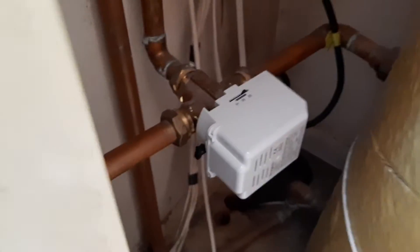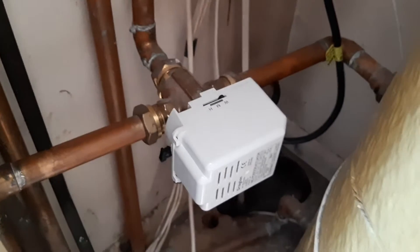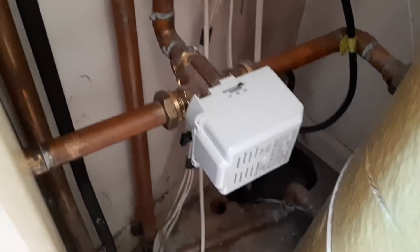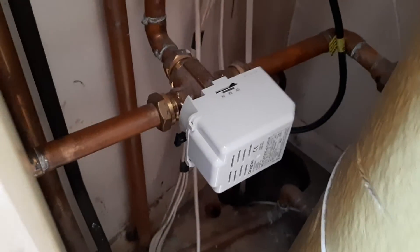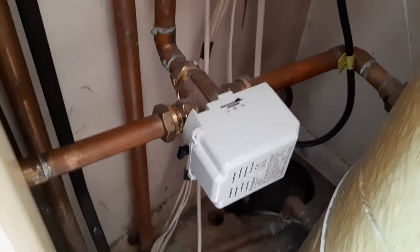Today's job is going to be replacing this three-port diverter valve. I've been suffering from a sticky valve — I'm pretty sure it's not the head, it's actually the valve body. That means I'm going to have to drain down the central heating system, or at least get the water level down low enough that I can take all this apart and replace the valve.